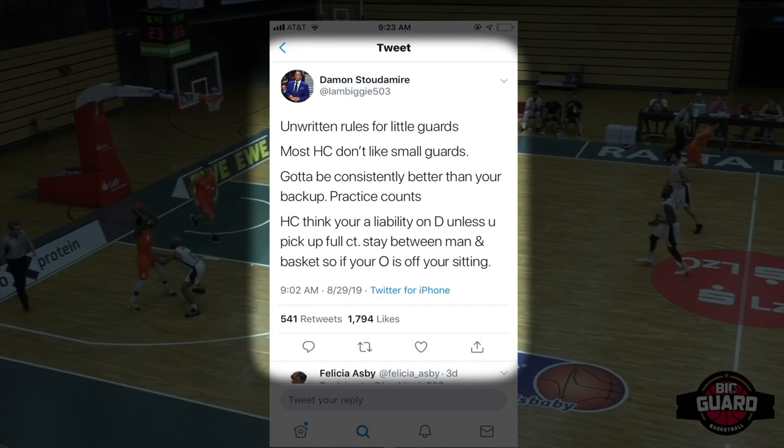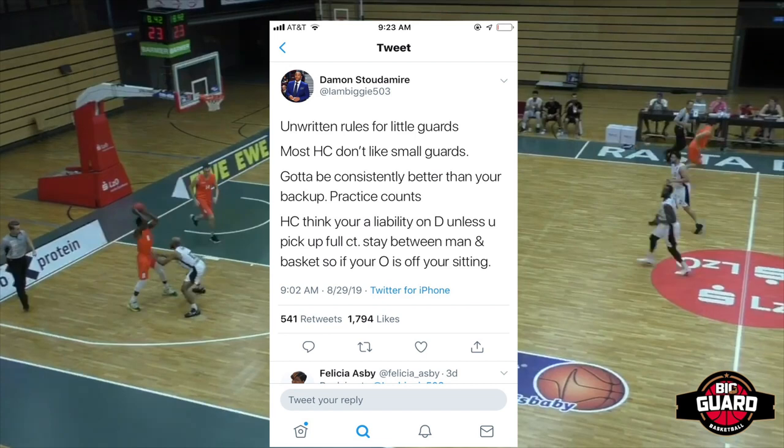Perfect advice, number one advice: getting through the screen, playing full court D. Now watch my man Khalil Dukes stay between his man and the basket.